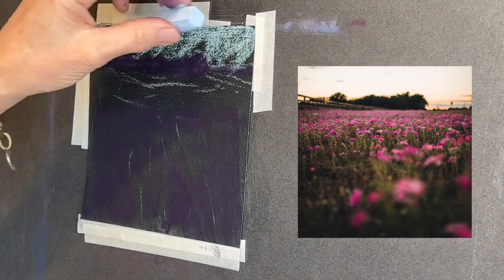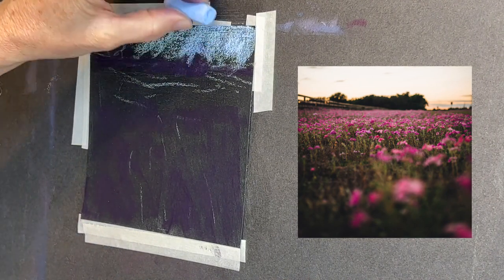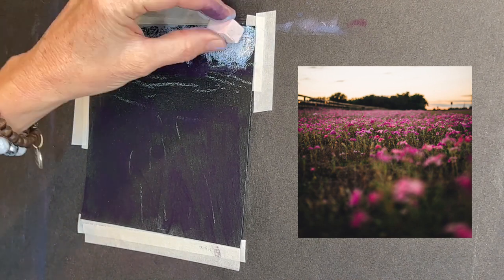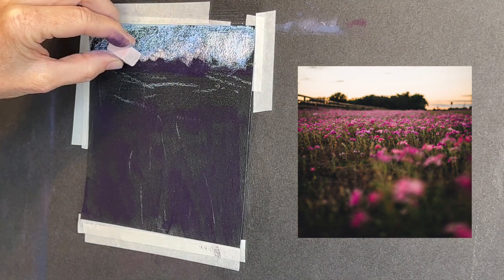What is the lightest thing? It's the sky. So I'm just basically scumbling in some of this pretty blue, and I am going to warm up the sky later. Just remember when you're first getting started with soft pastels there's a little bit of a light pink color there.